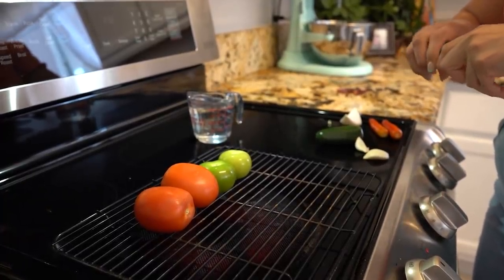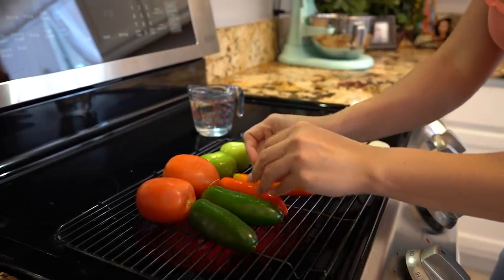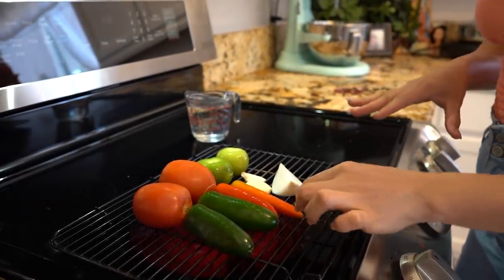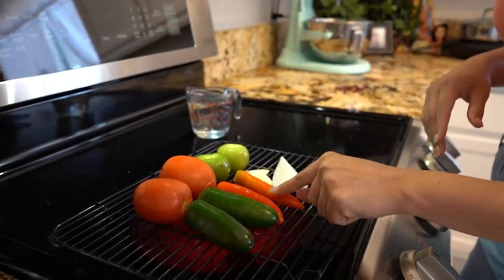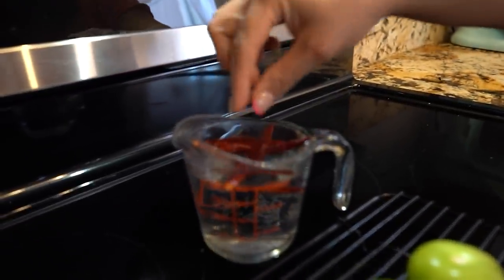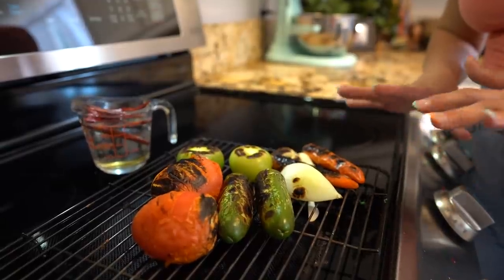While we wait for our meat, we're going to make our salsa. We're going to roast two tomatoes, two tomatillos, two chiles jalapeños, two chiles serranos, two garlic cloves, and a quarter of a white onion. It's all going to depend on how spicy you want it — if you don't want your salsa to be spicy, just substitute the chile serrano for more jalapeño. For our chile de árbol, we're just going to soak them in one cup of hot water. Once everything is fully roasted, turn it off and allow them to cool down.